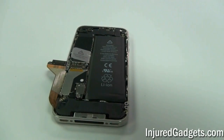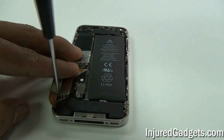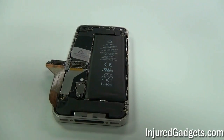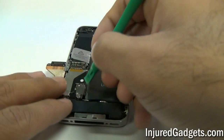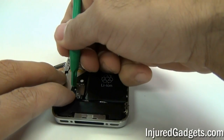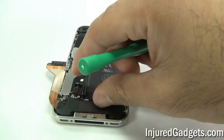Then remove the two screws on the bottom loudspeaker and Wi-Fi GPS connection cable. Next, using a safe open pry tool, go ahead and disconnect the battery flex cable ribbon. Under it is an L-shaped connector — go ahead and remove that as well and put it to the side.